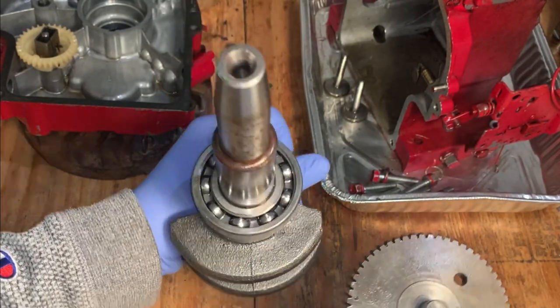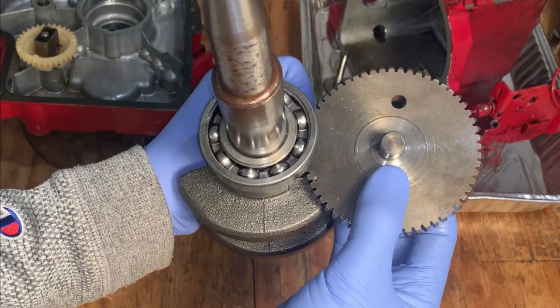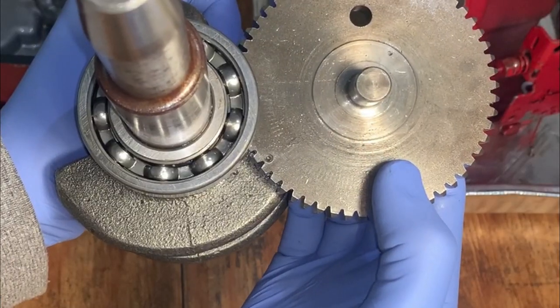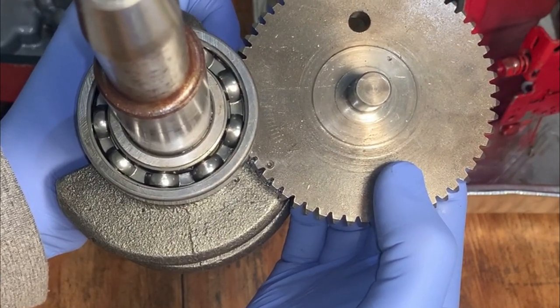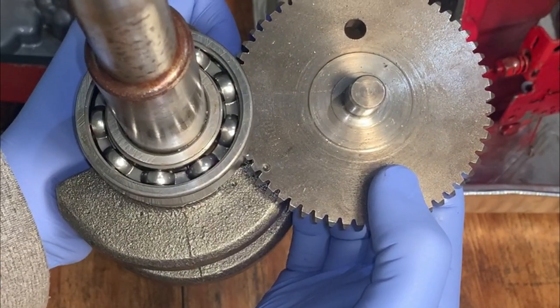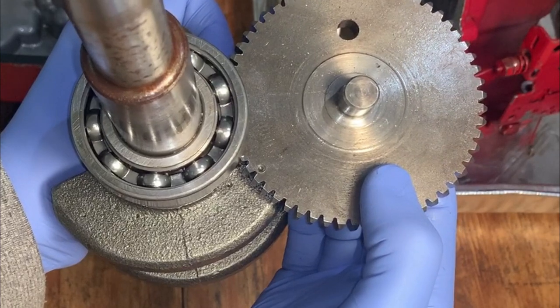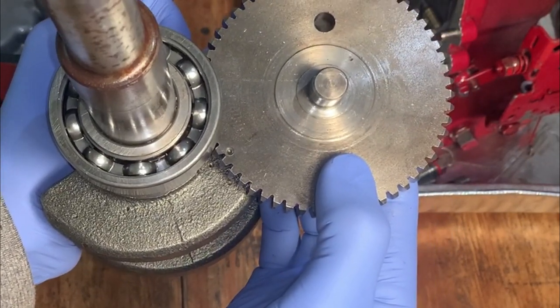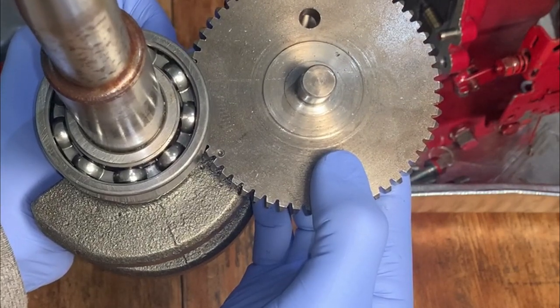The proper way to do this is to line it up so that this dot on the cam, which is in between two teeth, lines up with the dot here on the counterweight, so that the dot on the counterweight goes through those two teeth where the dot is on the cam.